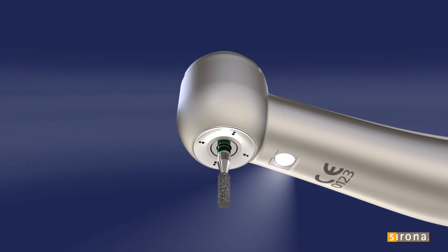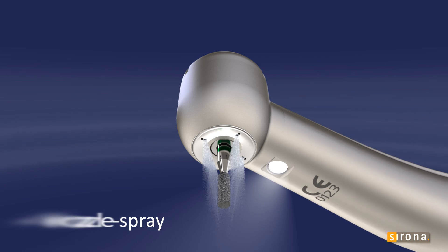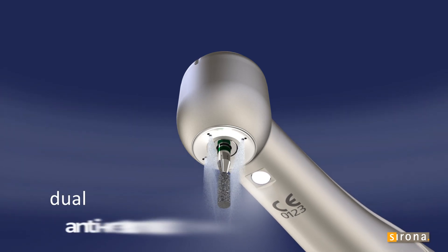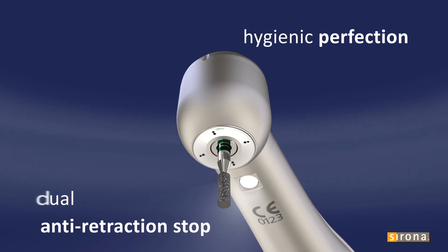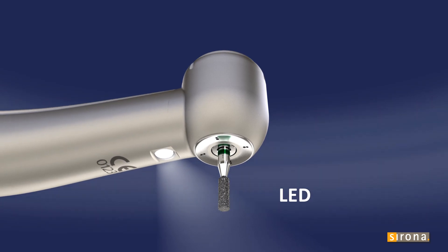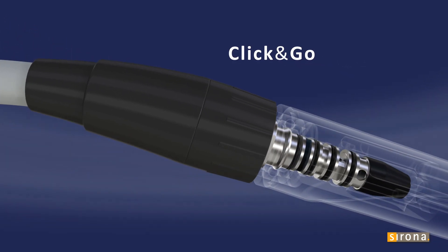Thanks to the high quality rotor and the new four nozzle spray, the Sirona T1 turbine is amazingly quiet, so you can work in relaxed comfort. The dual anti-retraction stop makes preparation hygienic and flawless. The LED provides brilliant illumination of the preparation site. The click-and-go interface lets you connect Sirona handpieces without any additional cost.